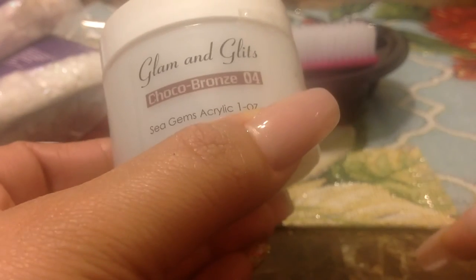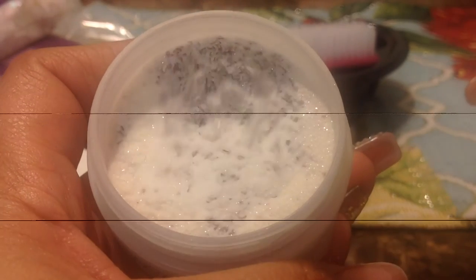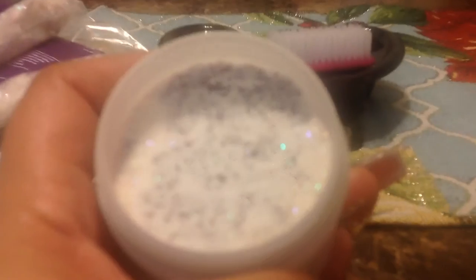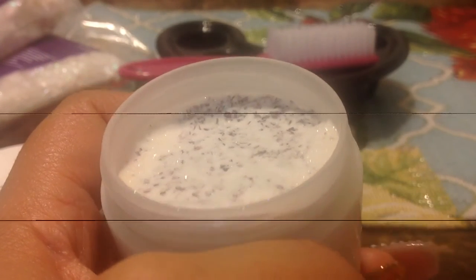She also sent me a Choco Bronze — wow, it's like a brownish color. Look at all that. Look at those shells — very pretty. Thank you!